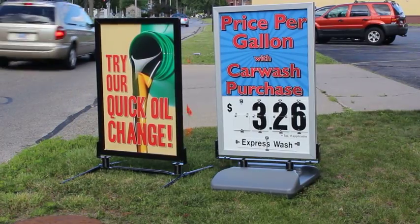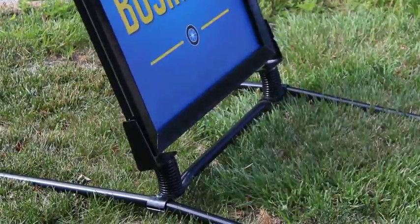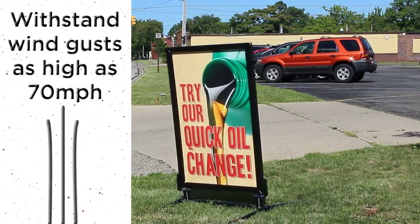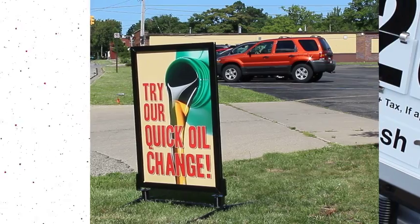Both frames are very resilient. They have spring-loaded bases, which allow them to withstand strong winds up to 70 mph and still return to their upright position. This assures that your message will always be seen.